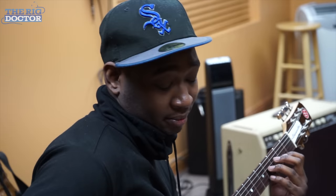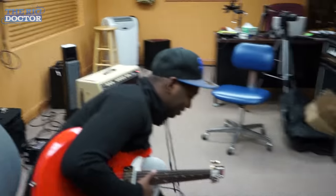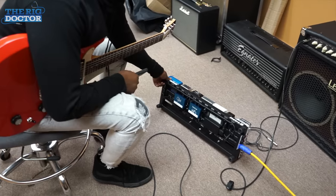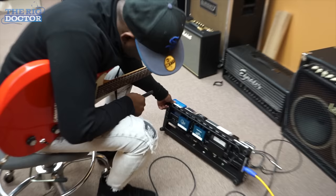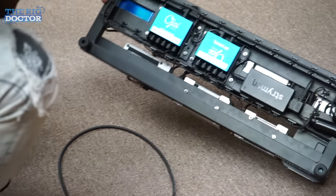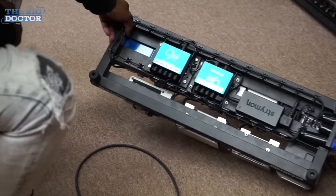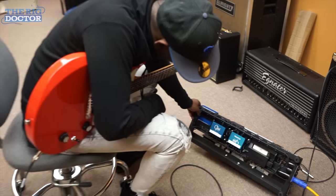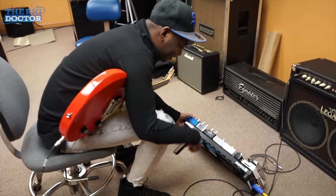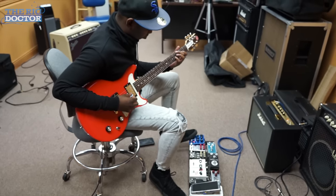There it is, Isaiah. I can't wait to check it out — it looks beautiful, man. Thank you. It's super neat, man. Like, amazingly neat. Look at that. That's how you build a pedal board. You don't have to worry about a lot of wires — it's perfectly cut. It's great, man. This is awesome. Beautiful, that's cool.